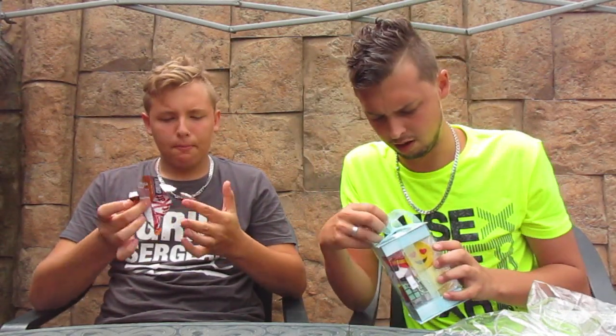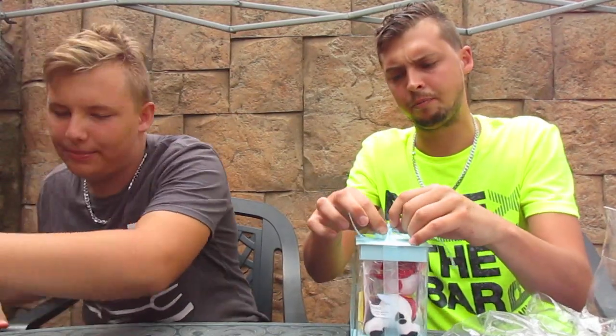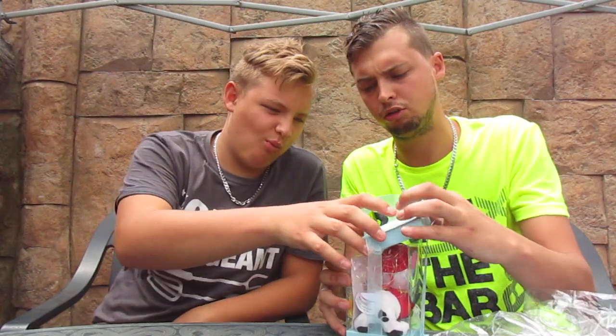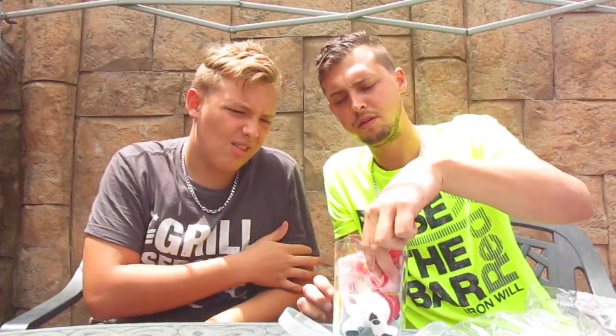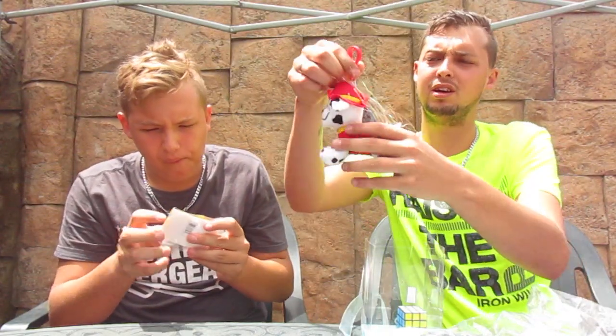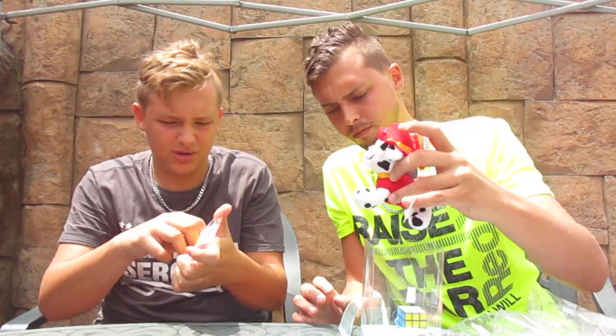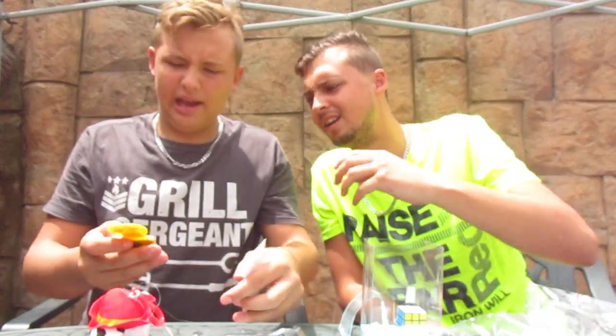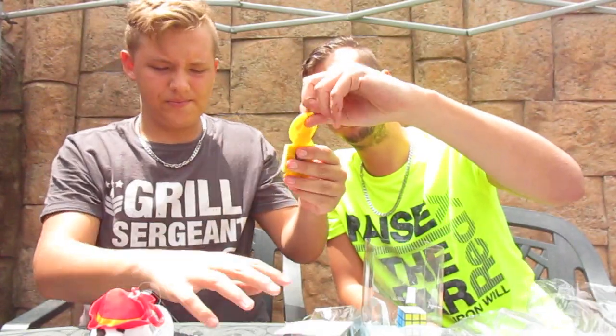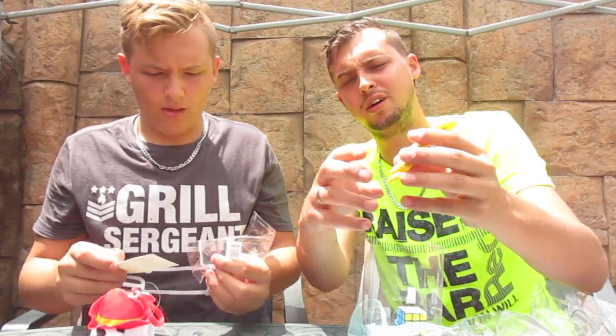So this is a box with some items inside — let's open it and see what it's about. It's almost like a gift you could buy for someone. Inside we've got a little dog with a clip on it. There's also a package here — oh, it's a fridge magnet with a smiley face! It has sticky notes on the front and a magnet at the back. You can write something you need on it.